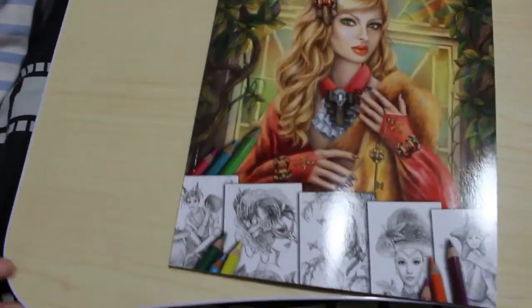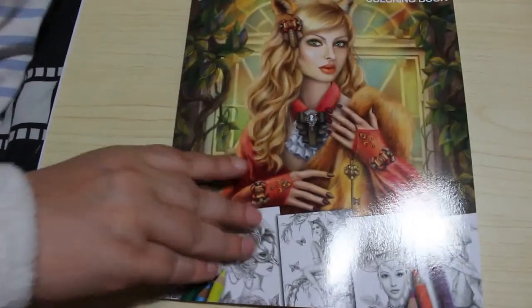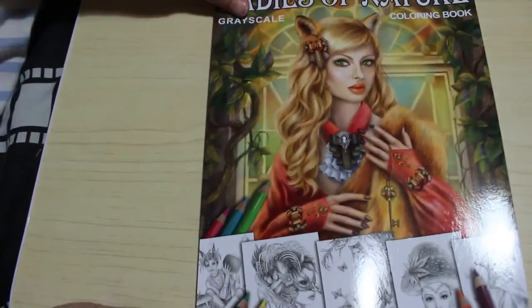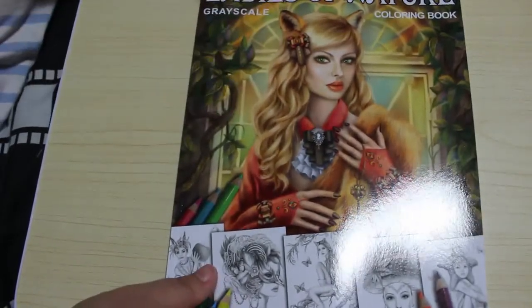Hi guys, it's Andrea and welcome back to my channel. Today I'm going to do a flip through of this book which is Ladies in Nature by Elena Lazareva. This is the first and only book I've got by her at the moment, although I'm sure I will be getting more after having a quick look through this one. So let's have a quick flip through.